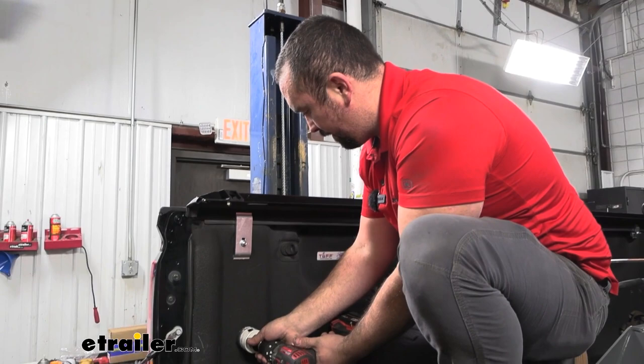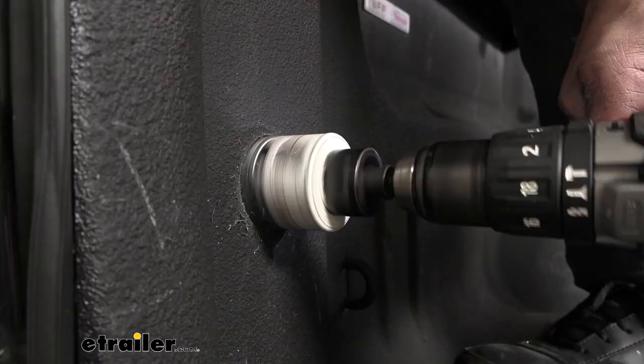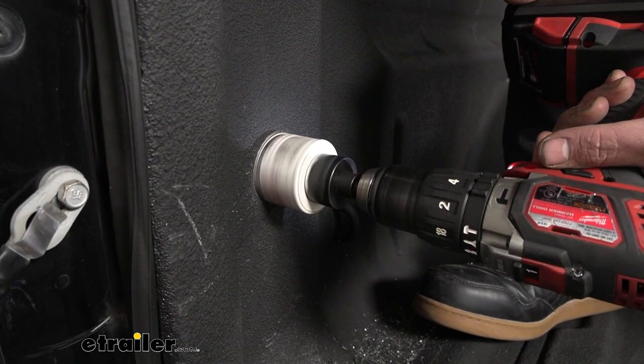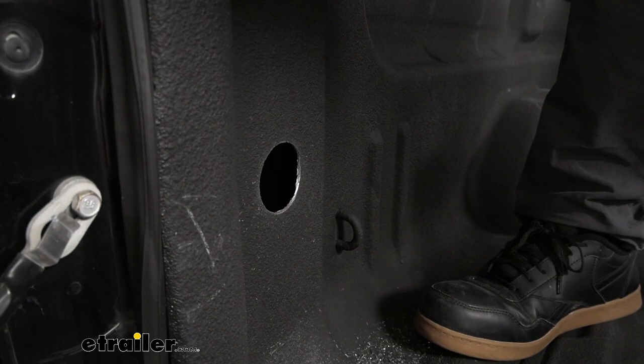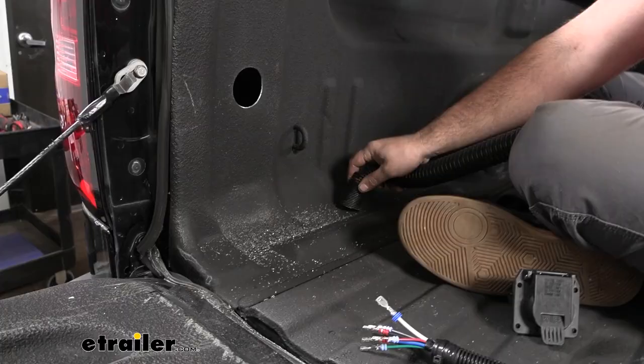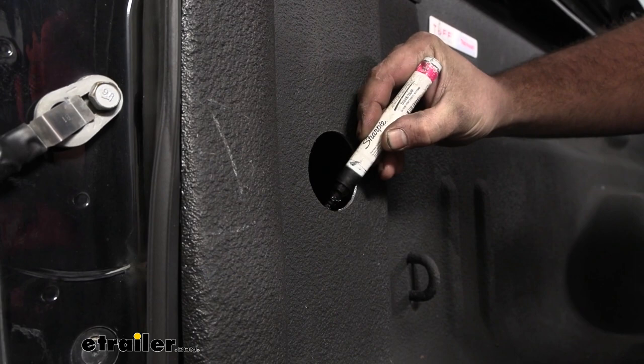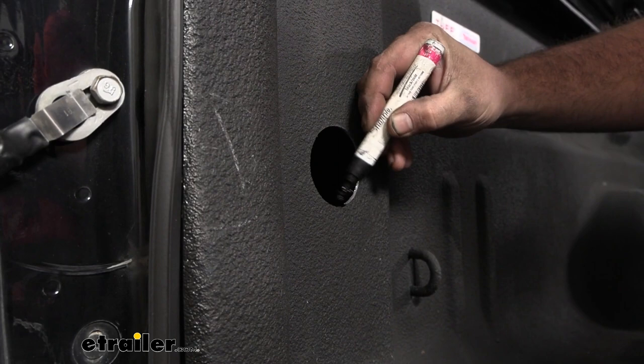Just take your time here. If you have a spray-on bed liner, it can fight you a little bit, so take your time. Once that pops through, we do have some rough edges, so you're going to want to run a file around that to take some of that off. Because this is exposed metal, we want to make sure it's protected. You can use spray paint — I'm just going to use a paint marker to coat that raw metal edge and prevent any rust from happening long term.